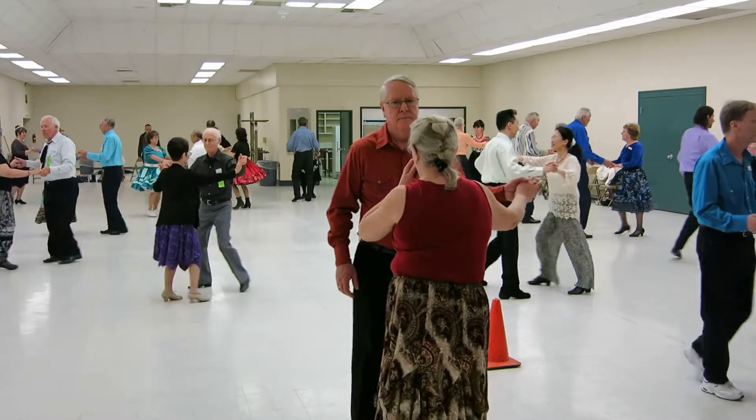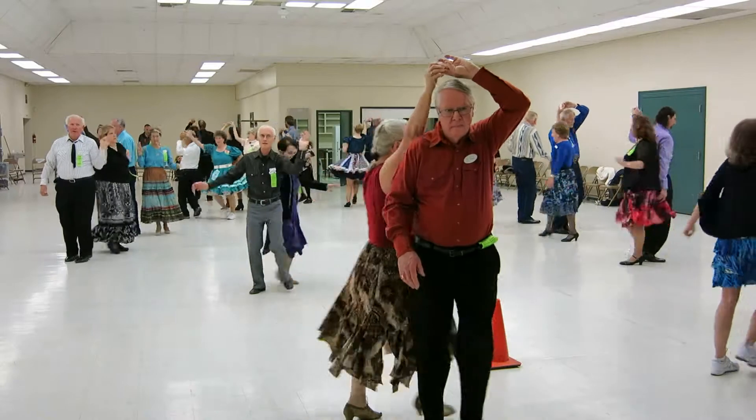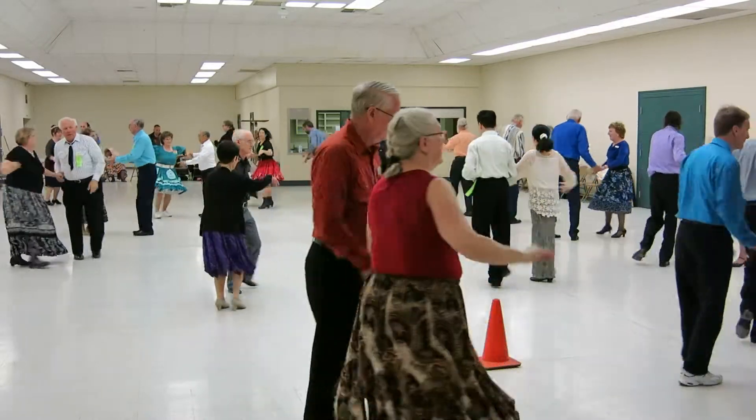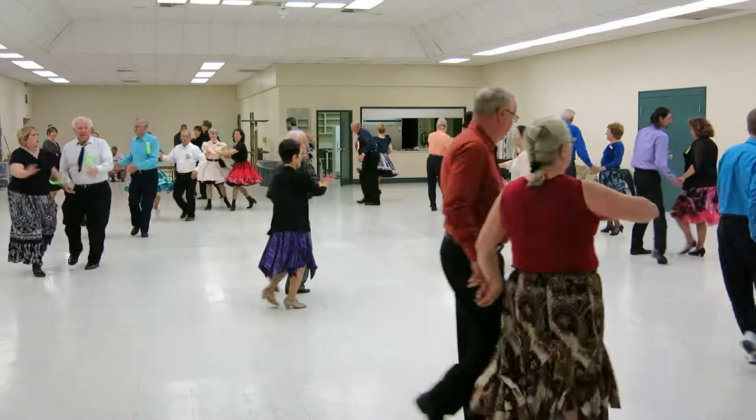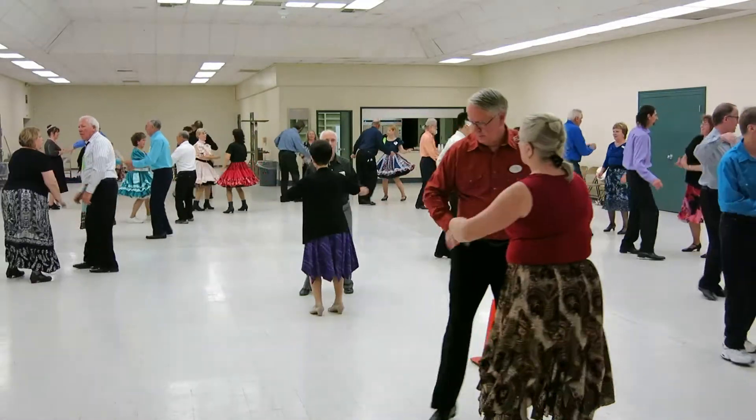Hand to hand once, half a basic. Under arm turn. Lariatta. Hand to hand once. Spot turn. Pin no hand. Nine step twice.